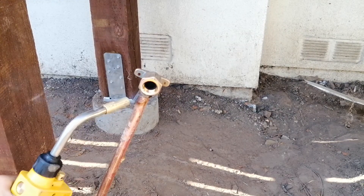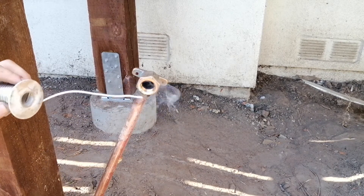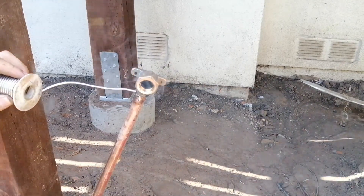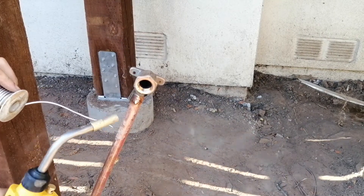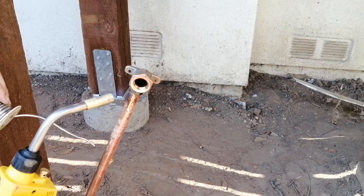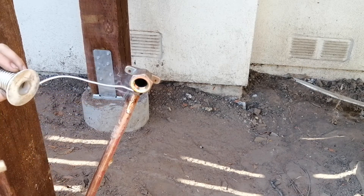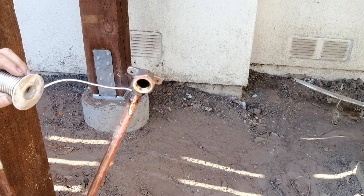I crimped the PEX onto the copper pipe just like before, and now I can solder on the dropper elbow. This elbow is very thick silicon bronze, so it takes a lot of heat to solder it. If you want to do this yourself, you definitely need a real professional torch - those little homeowner ones just don't get hot enough.